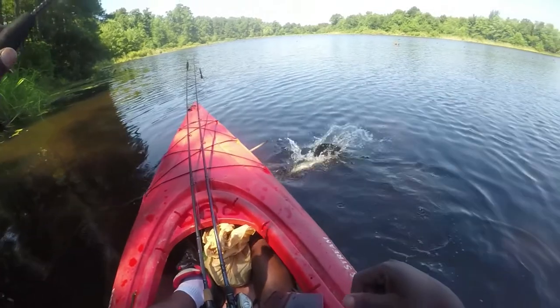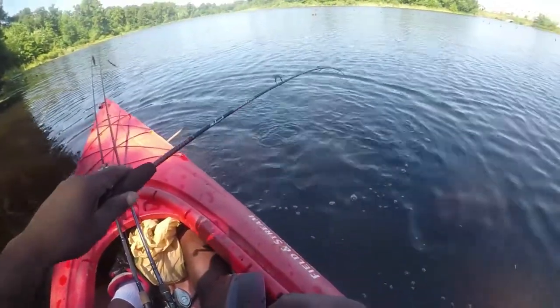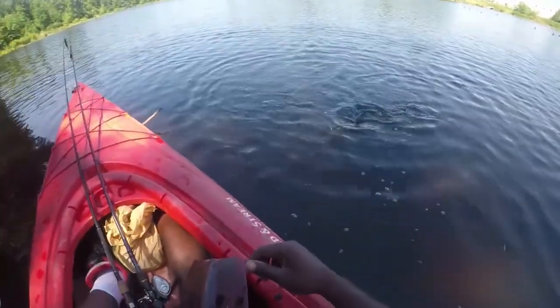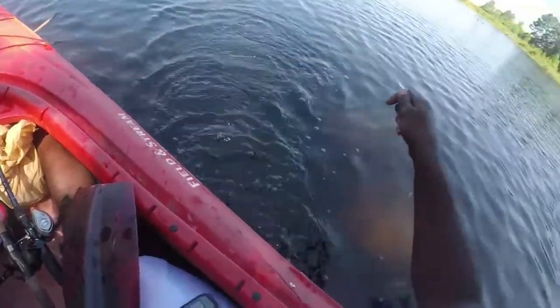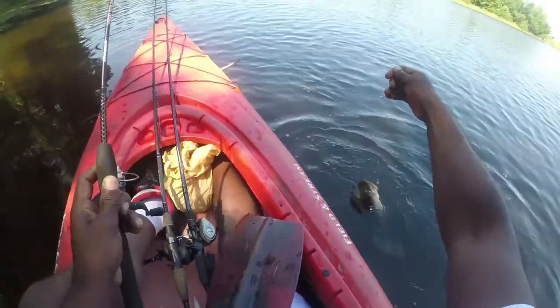Oh wow. Hey, chill out, chill out man. Chill out. Because I do not want to be bothered with you — this is a pretty big chain pickerel right here.